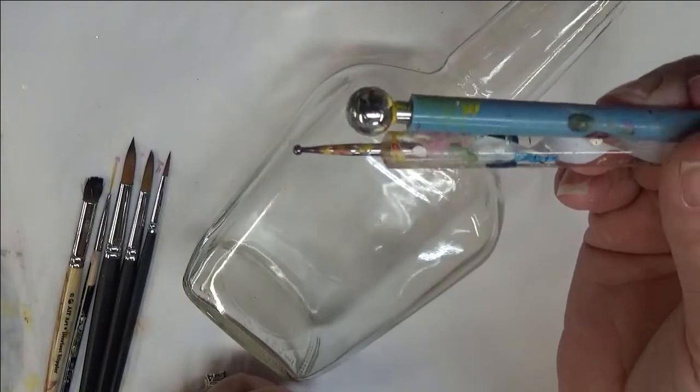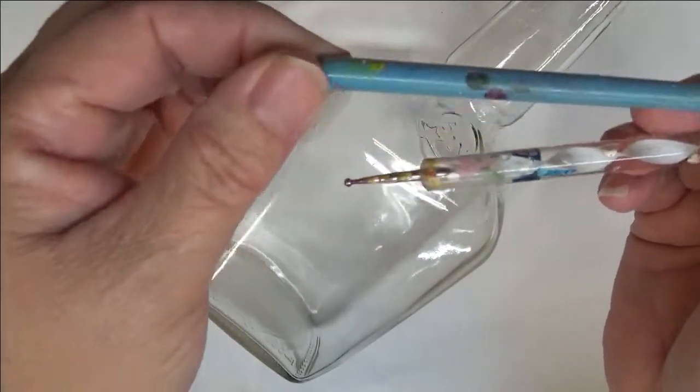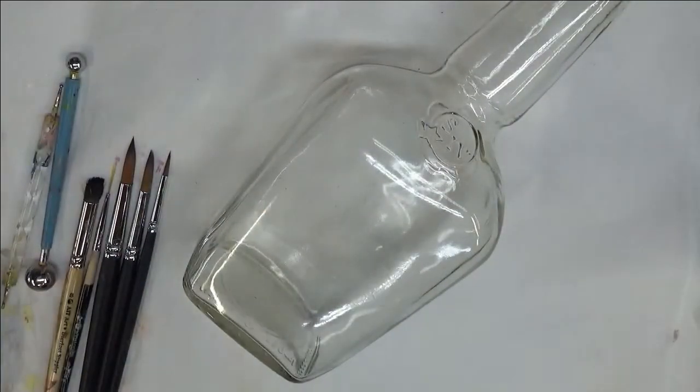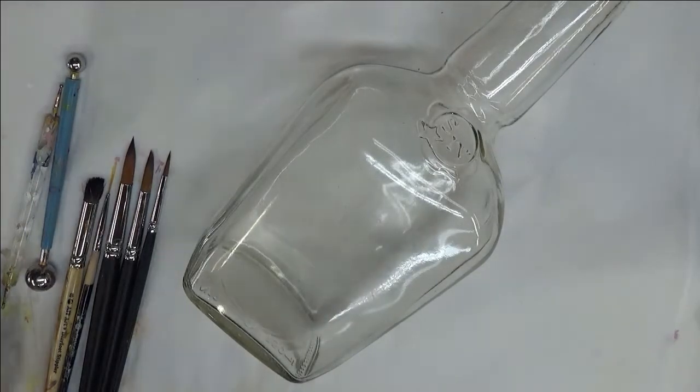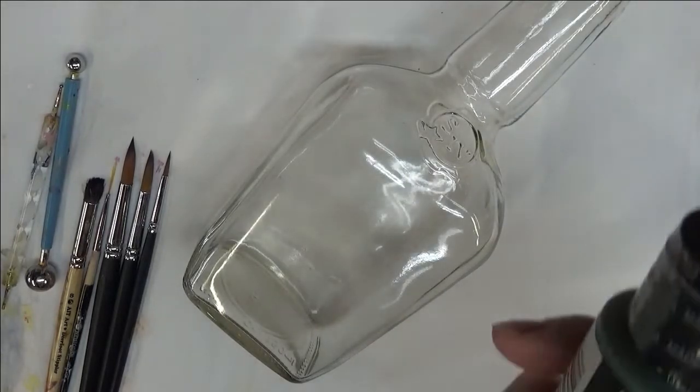I'm also going to use a couple of tools for dots: one is just a regular dotting stylus, and this is actually a clay ball maker, but it makes good larger dots. The paint I'm using today is all Folk Art paint, a combination of multi-surface and enamel.